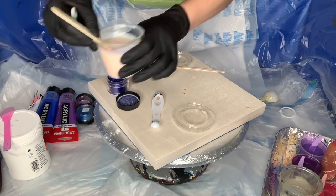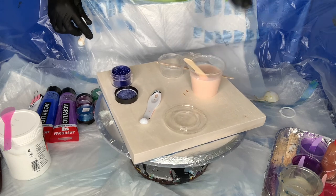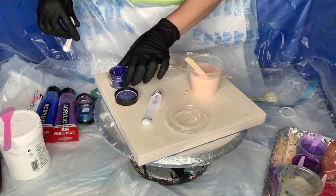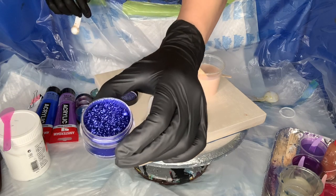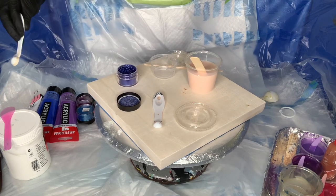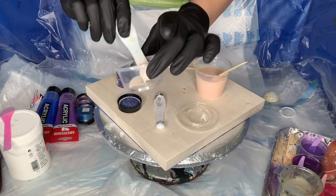I want to change one variable at a time. While using new pigments — and to some extent these are new to me because the granules here are bigger, and they're more shimmery and semi-opaque — I didn't want to change my pouring medium at this stage. So let's go ahead and take one-fourth of a teaspoon and put it in the container you're going to use for mixing.